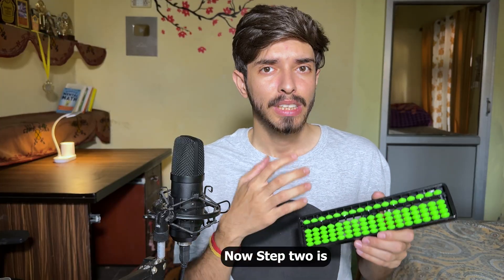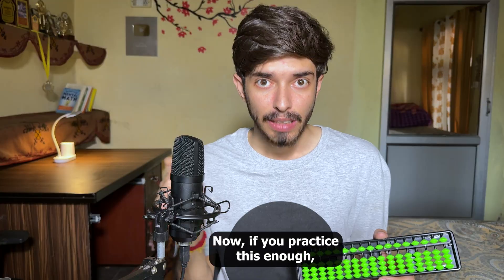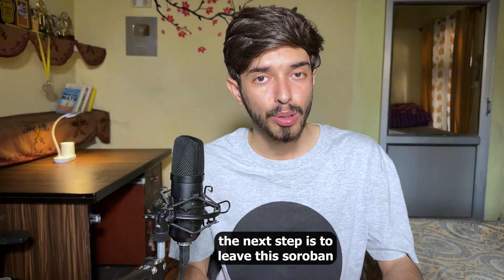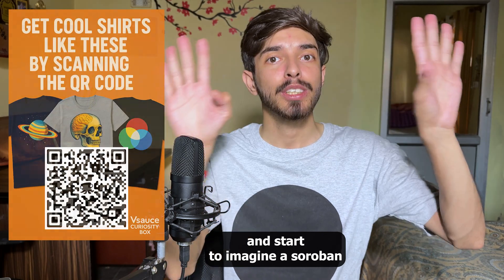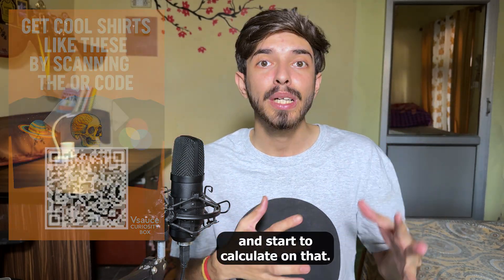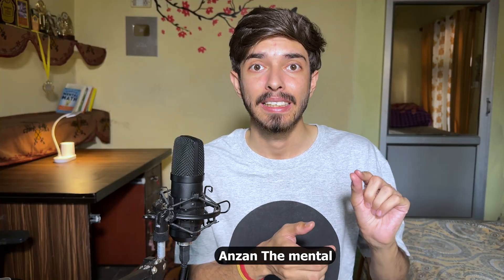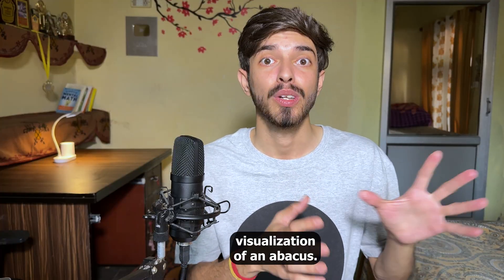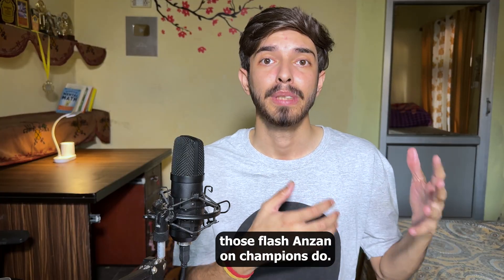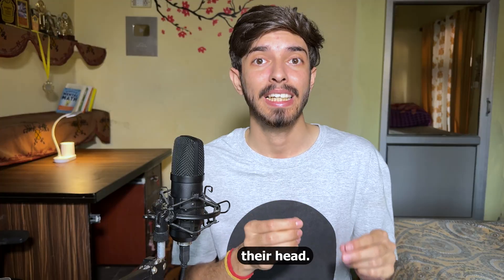Step two is to visualize numbers on a soroban. Once you practice enough, the next step is to leave the physical soroban and start imagining one in your head — representing numbers on it and calculating mentally. This process is called enzan: the mental visualization of an abacus. Flash enzan champions don't see numbers; they see beads moving in their head.